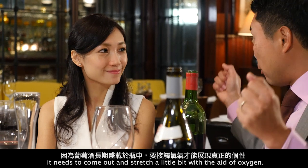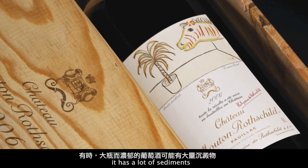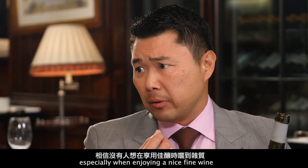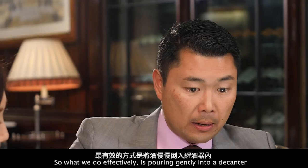Then there are also times when a wine is so big and concentrated it has a lot of sediment, and I don't think anybody really likes sediment in their mouth, especially when they're enjoying a fine wine. So that's another occasion where you would want to decant.